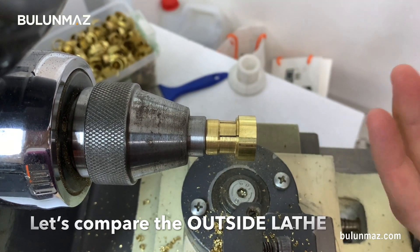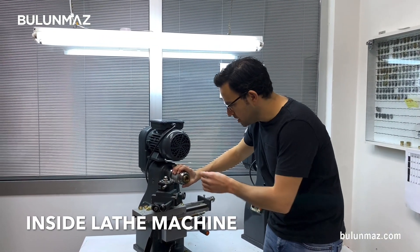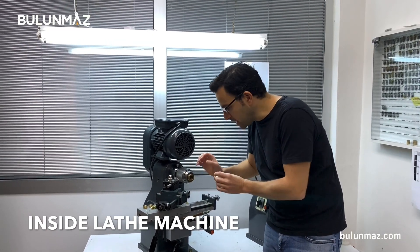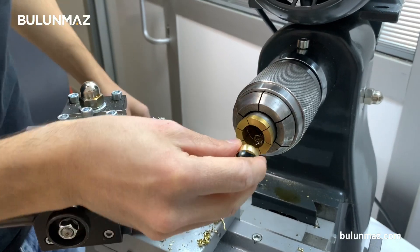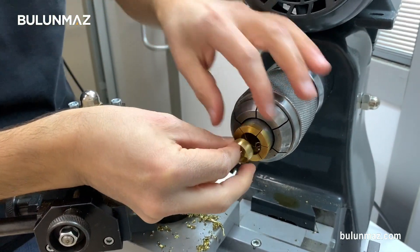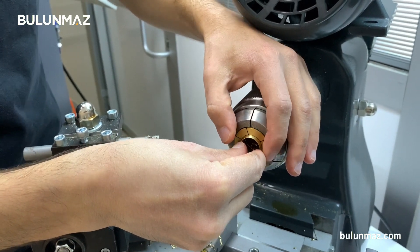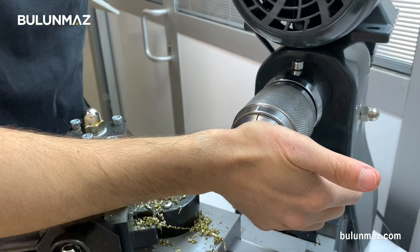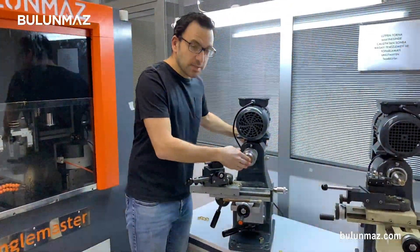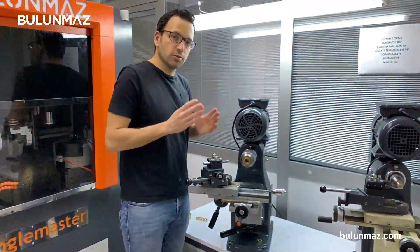And now let's have a look at the inside lathe machine. As you see, the same part is totally different. I cannot put my ring from the outside, but I am placing it inside a collet. Here I put my ring inside the special inside lathe machine. I place it well, I push it and lock from the back side of the machine. Here I fix my ring inside the inside lathe machine holder.